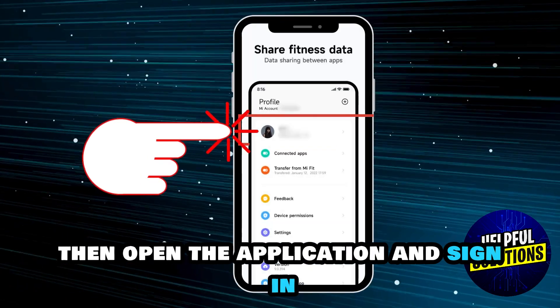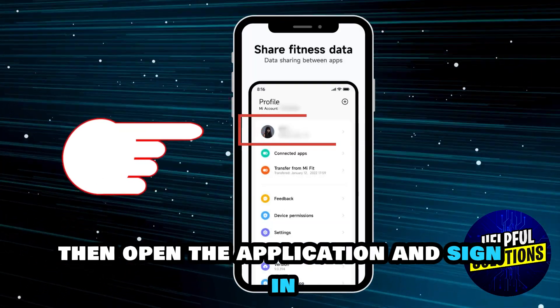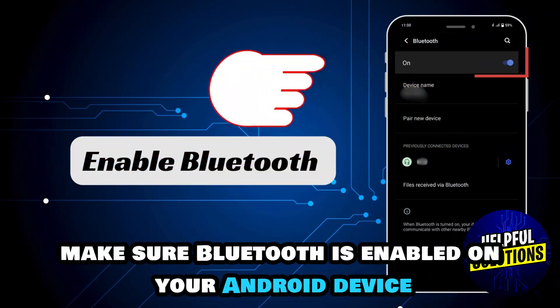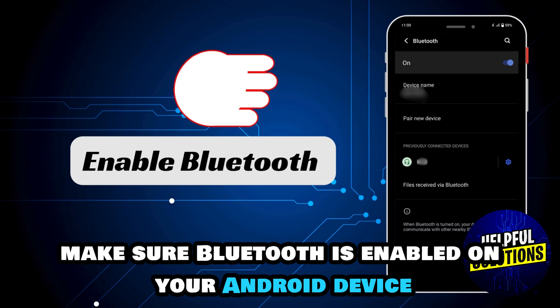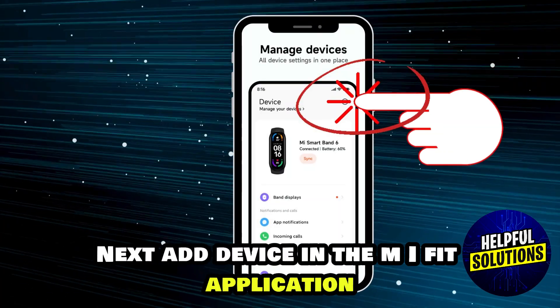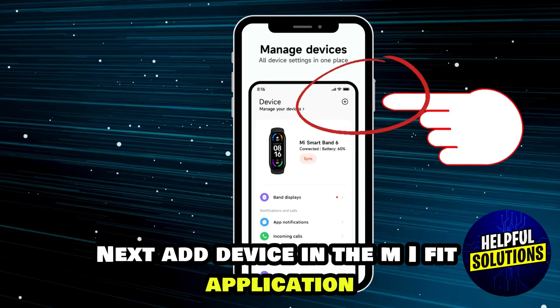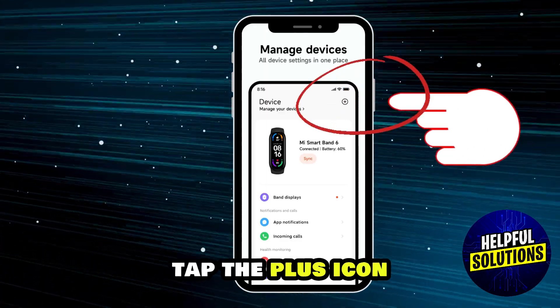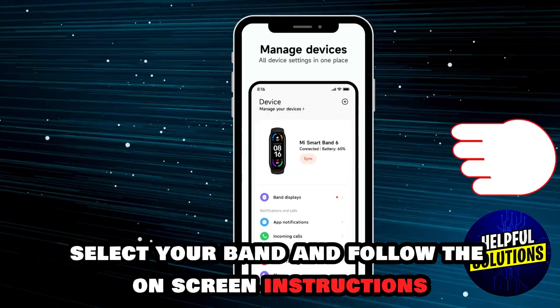Open the application and sign in, or you can create a new account. Then make sure Bluetooth is enabled on your Android device. Next, add a device in the Mi Fit application — tap the plus icon, select your band.